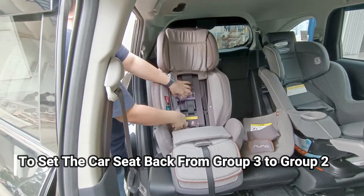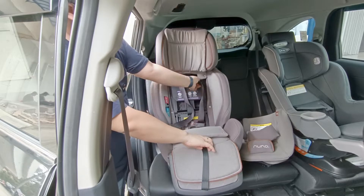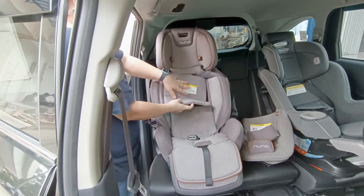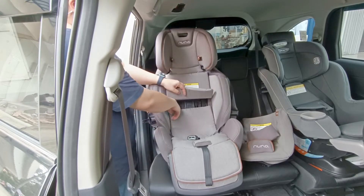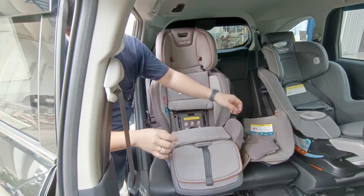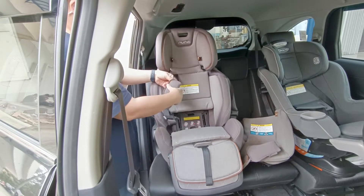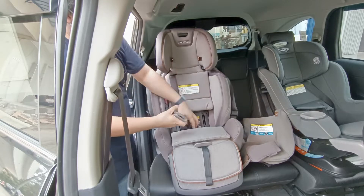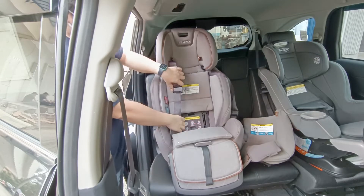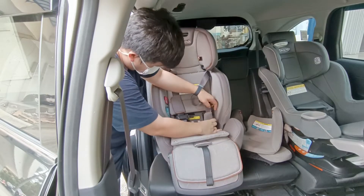Kita ubah lagi dari group 3 (booster seat) ke group 2 untuk forward facing. Kita kembalikan seat belt car seat-nya keluar dan masukkan kancing-kancingnya kembali. Cukup mudah jika kita tahu cara melepasnya. Pet-pet kecil ini jangan lupa dipasang kembali — atau jika kotor bisa langsung ganti ke cadangan.